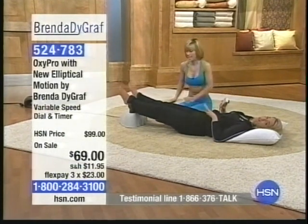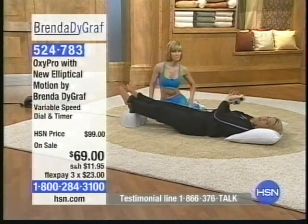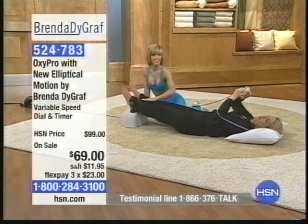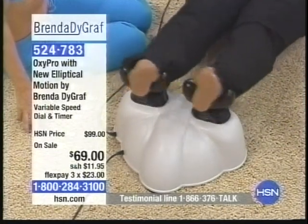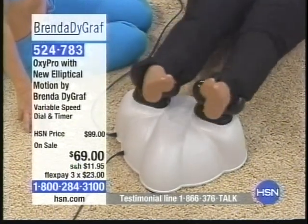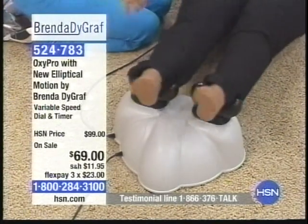It has fully padded ankle rest, so when you put your feet on this, it's completely cushioned. And then you can see the cord is long enough to come up here, and then all you do is you turn this on and let it go. I'm going to put it on for about five minutes to help describe to you the feeling that you get when you're done with this. How long can you stay on this? Well, here's the nice thing — we have a timer on this, and the timer goes for 15 minutes.